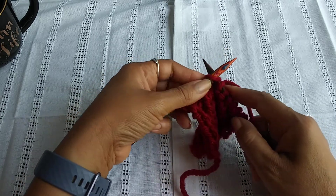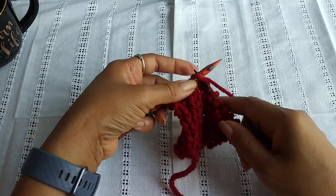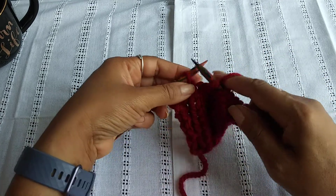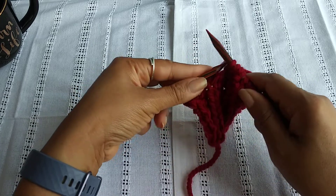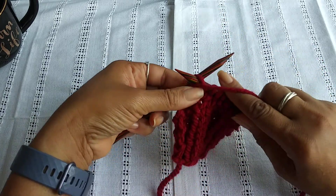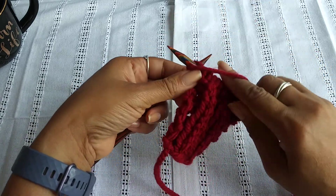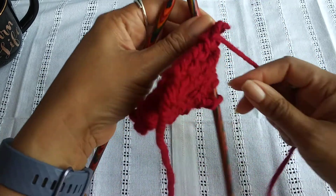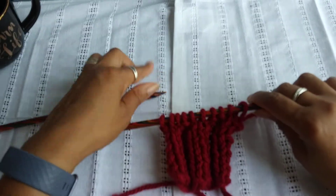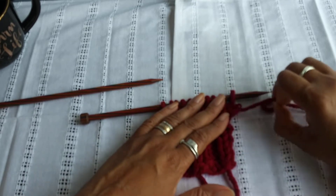Now we're going to knit two stitches. So the yarn was facing me, now the yarn is going to be away from me because we're going to knit. Insert your needle in this loop, wrap your yarn around. Check my tutorials in the description below if you need a refresher on these two stitches — knit and purl. And this is how you'll do a two by two rib stitch.